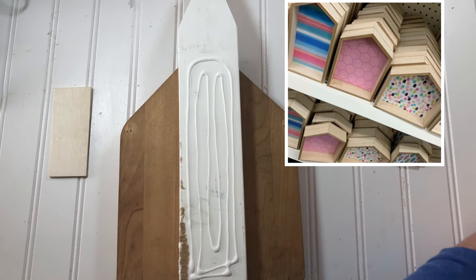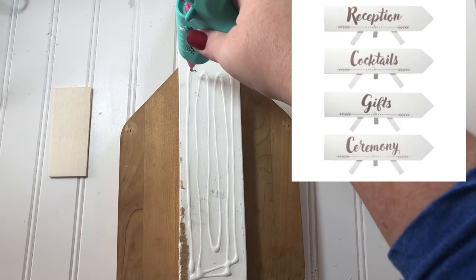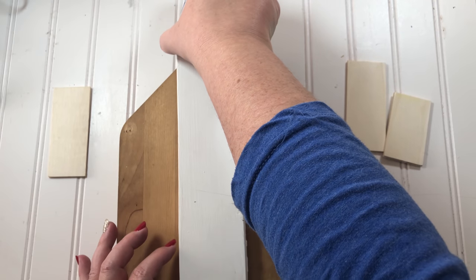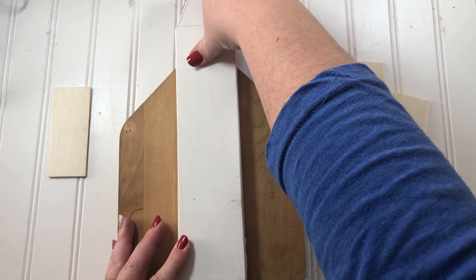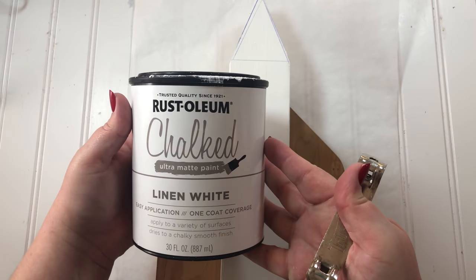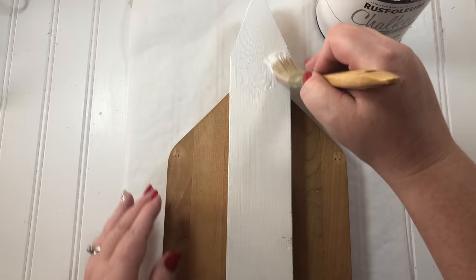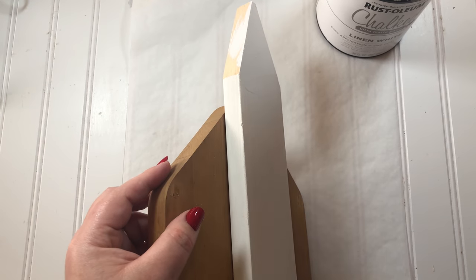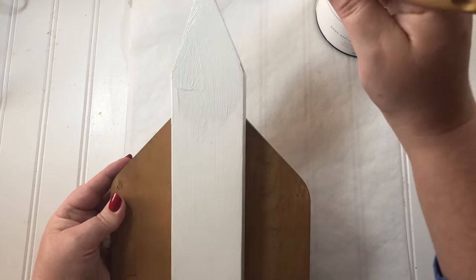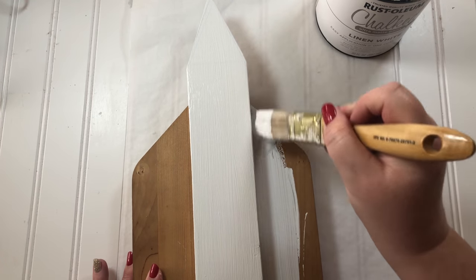If you want to recreate this project using Dollar Tree items, they have houses at Dollar Tree and you could use one of their long wooden decorations for the steeple. Next I used Rust-Oleum chalk paint in linen white to paint the whole church. I thought about leaving the house part wooden, and I think that would have been a cute option too, but ultimately I wanted my whole church to be white.